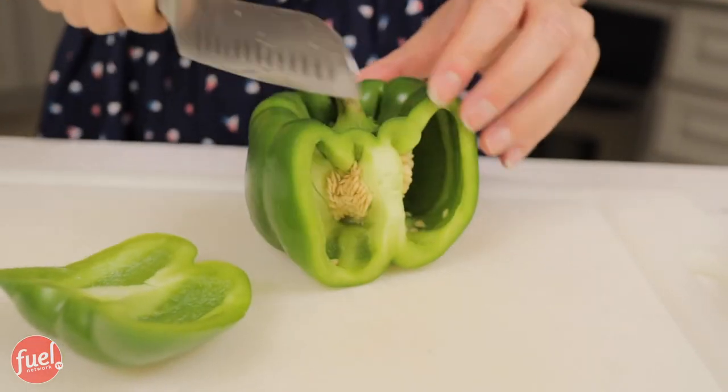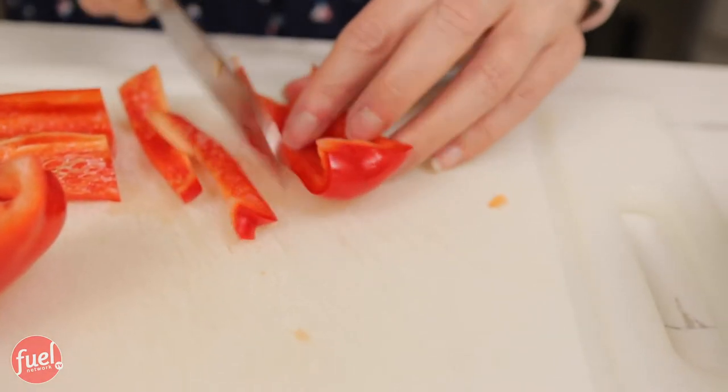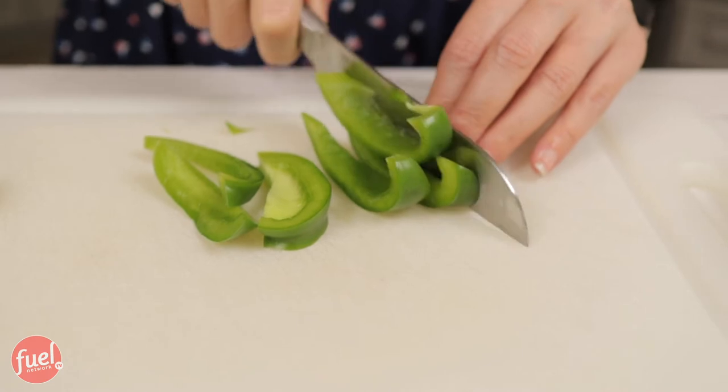Growing up in my teenage years, there was a cheesesteak shop in town and my best friend and I would go all the time. Who doesn't love a soft roll, the meat, the cheese, the yummy vegetables all grilled and caramelized? I love that I can have something I really enjoy without the guilt. I don't want the bread — I'm not gonna miss the bread. This is gonna give me exactly what I want without feeling bloated.